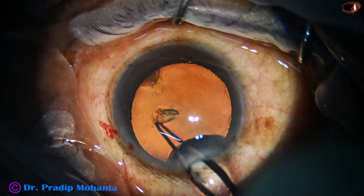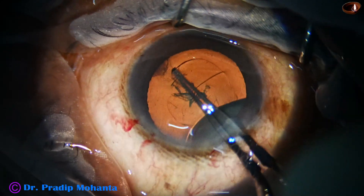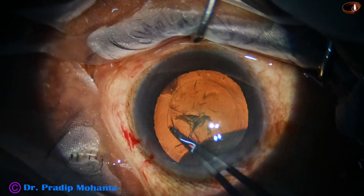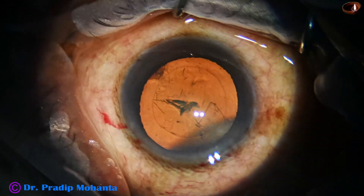Under stereo coaxial illumination, a beautiful red glow is achieved. The rhexis is done with the help of the rhexis forceps in a very short time.